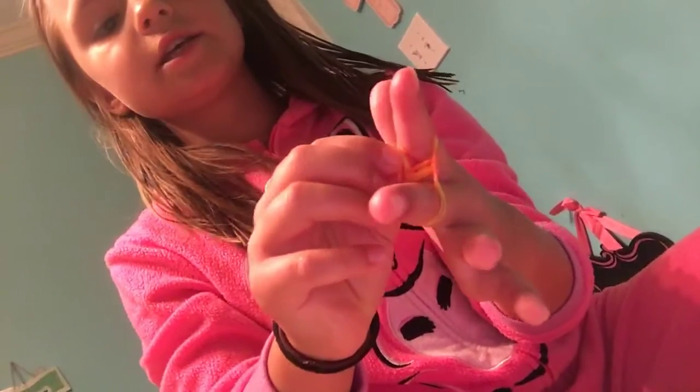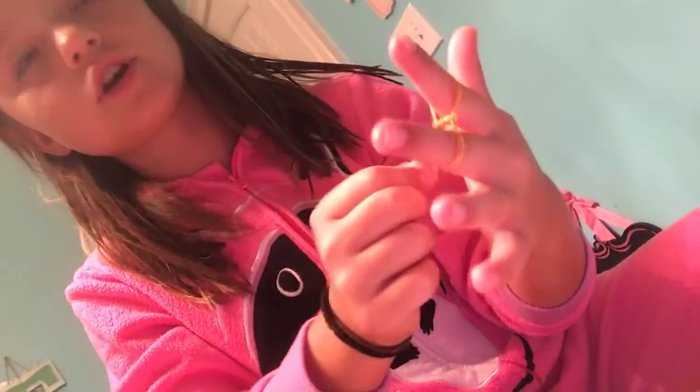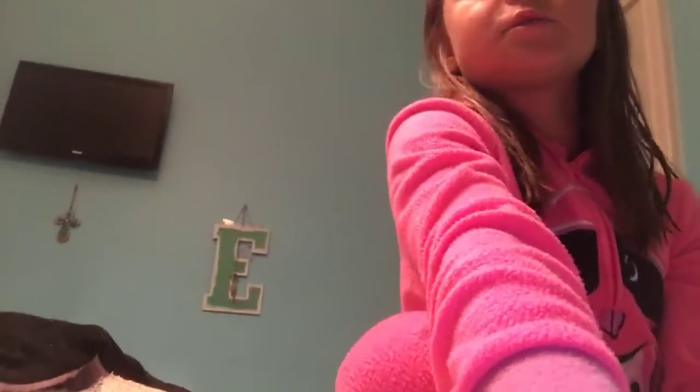You just take the bottom one every single time, because if you take like the middle one over to the top, it won't turn out. If you take the top one, that band is just going to go. The camera is shaking because we're trying to set it up. It's like clipped to my selfie stick, so it's not good.